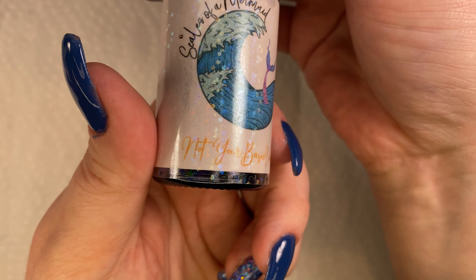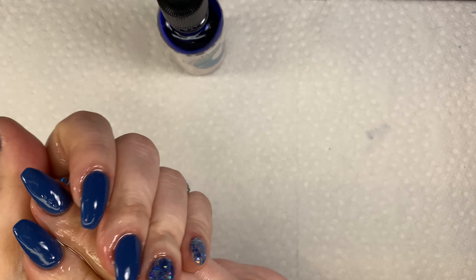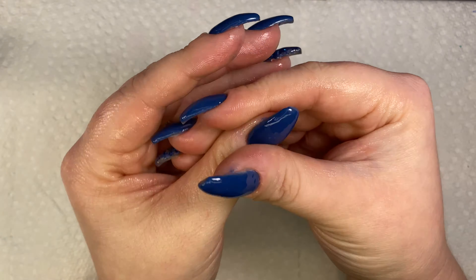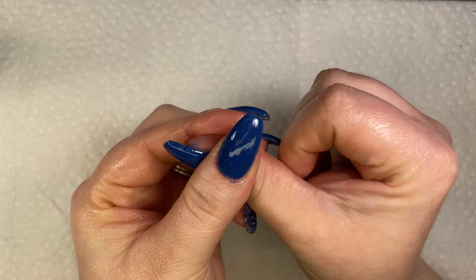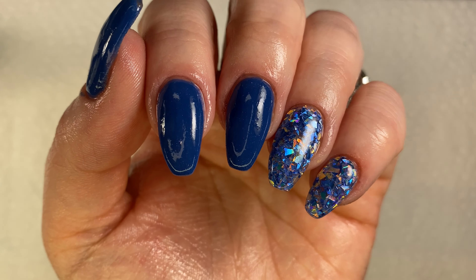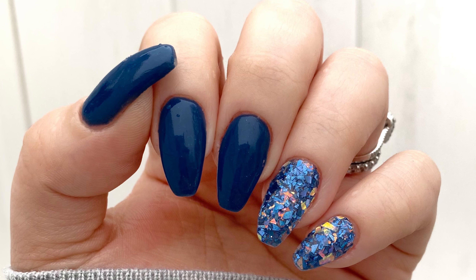Now I'm going in with Scales of a Mermaid's Not Your Basic Vanilla, which is a beautiful cuticle oil with a vanilla and peppermint scent. I'm applying this to all of my nails to replenish the moisture lost from buffing and filing. Seriously, look at that shine — tell me it does not look like gel! Thank you guys so much for watching, please like and subscribe for more content like this in the future. Bye!